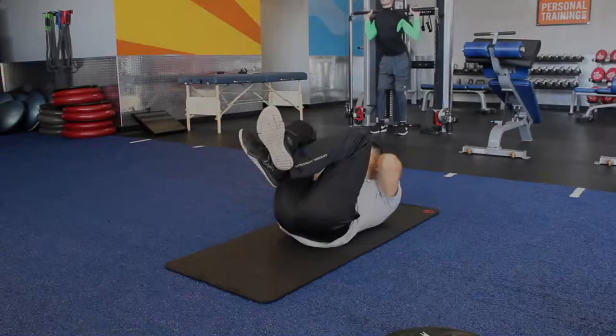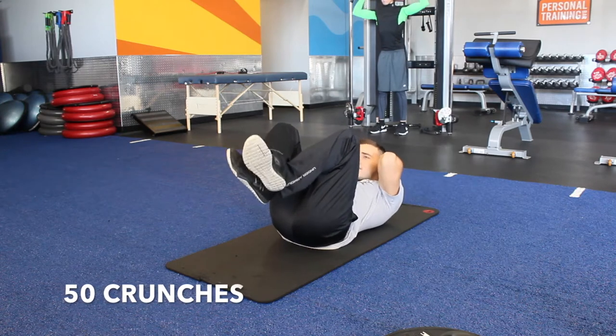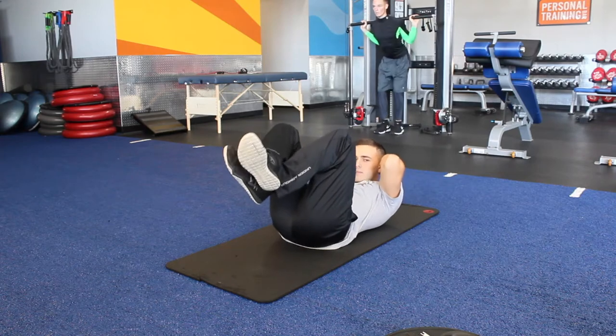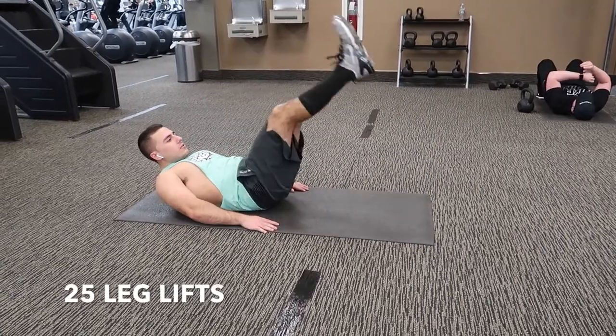Here's the core training: we're going to do 50 crunches, 25 leg lifts, 20 flutter kicks, and then a 15-second reverse superman hold — all without dropping your legs, without taking a rest. Do that three times. And then plank for three sets of one minute.